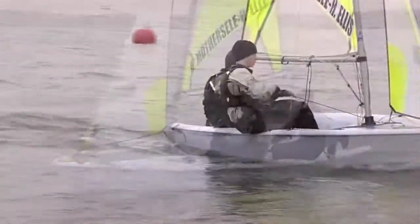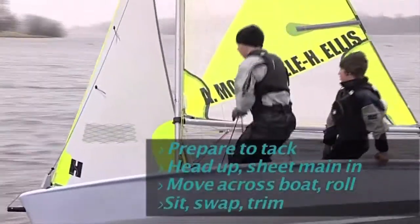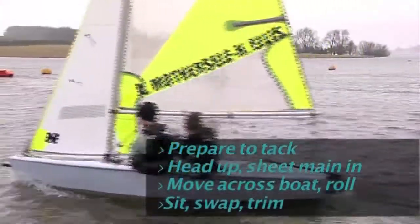So let's look at that again. Look for room, prepare to tack. Head up, sheet main in. Move across the boat, roll. Sit down, swap hands, trim sails.